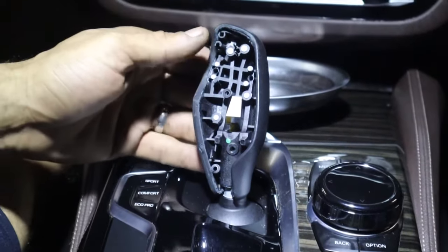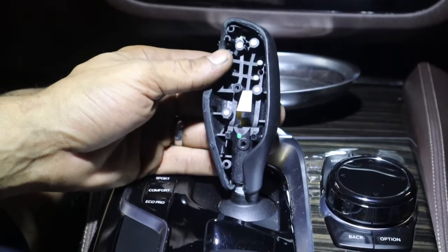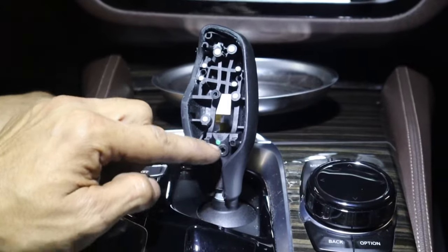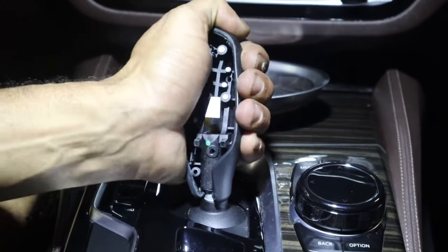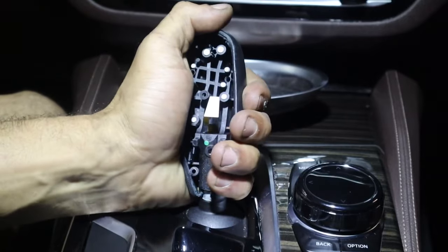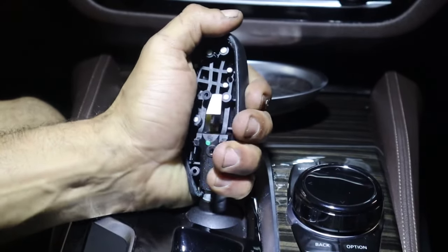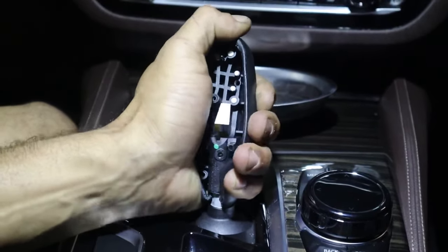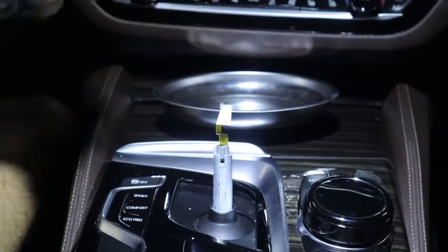Now your module comes up. You have one more T8 screw right here — remove it. Now the easy part: you simply pull up on this, but be very careful because the ribbon cable has to go through this piece here. As you're pulling, just make sure you keep an eye on that ribbon cable. Give it a good wiggle — there you go.